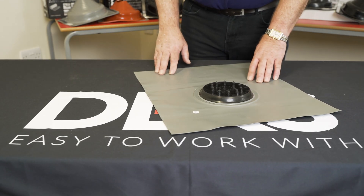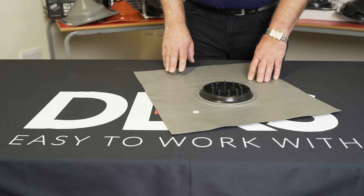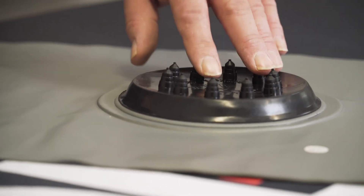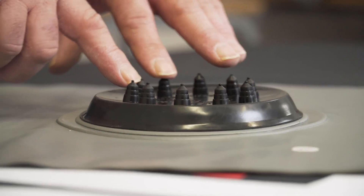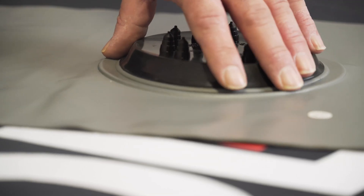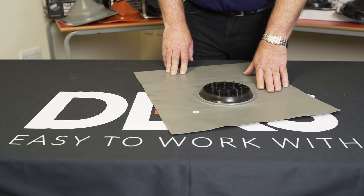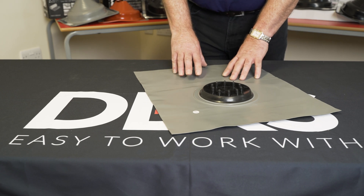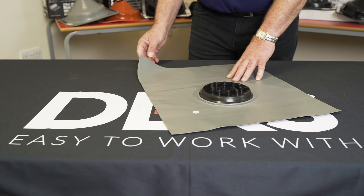This is a SolarDeck multi-cable flashing for use specifically with Solar PV. It has a rubber EPDM, it has 10 cable penetration points and each one will take between 4 and 8 mm cable, embedded into CO2 lead, which is coated with an acrylic coating. This will prevent any leaching of the lead onto tile work, and the benefit of it is it dresses like a dream.